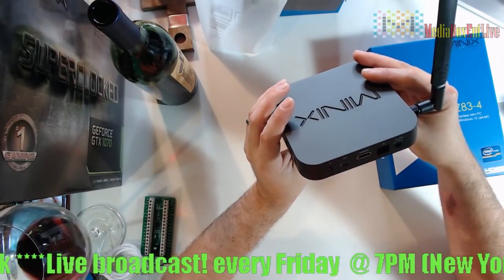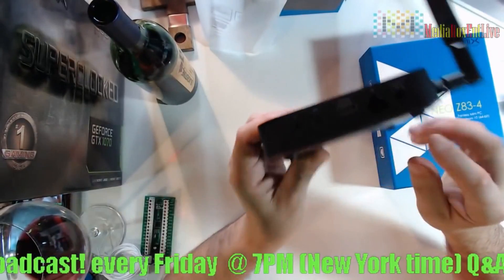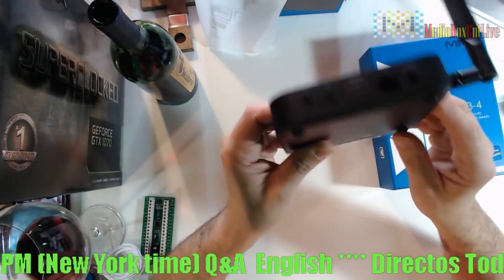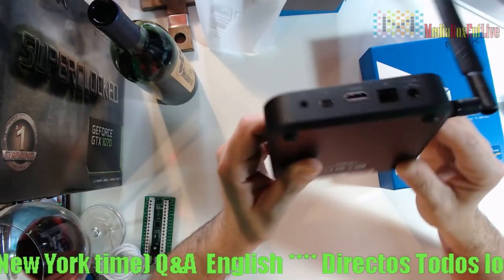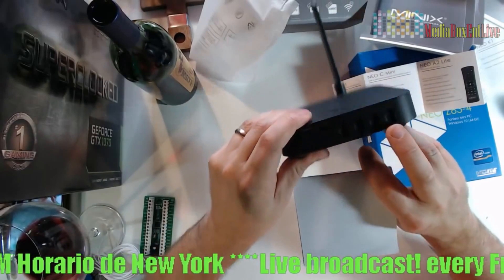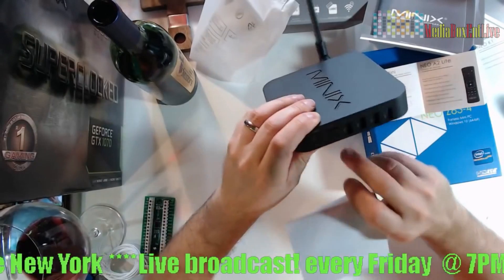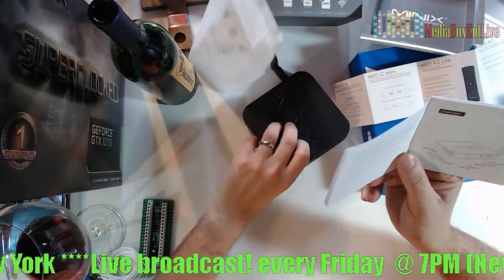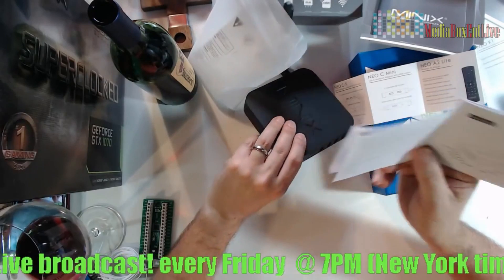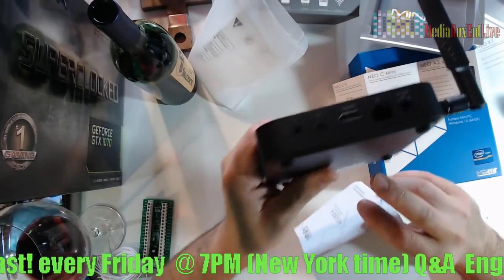Here we have the headphone jack, HDMI, and the RJ45 port. You can see the blue color there — it's hard to see but that's a USB 3.0 port. There's also a micro SD card slot and a mini DisplayPort right over here.